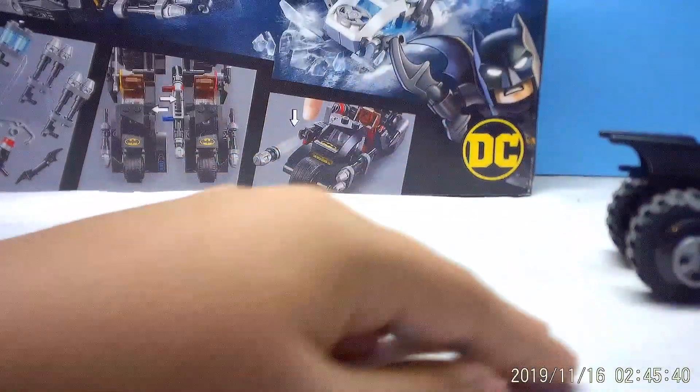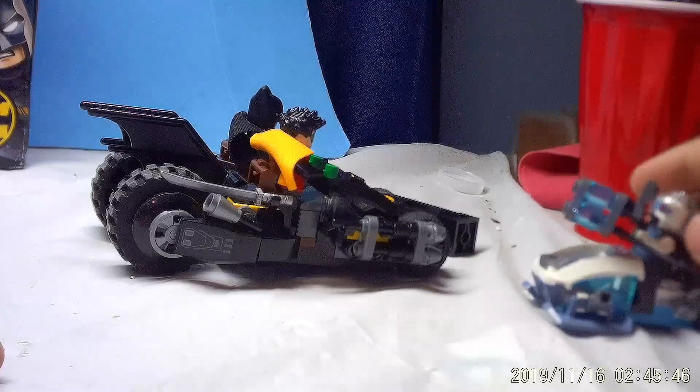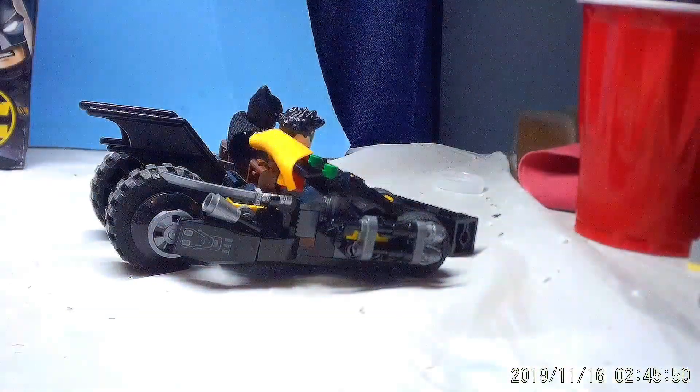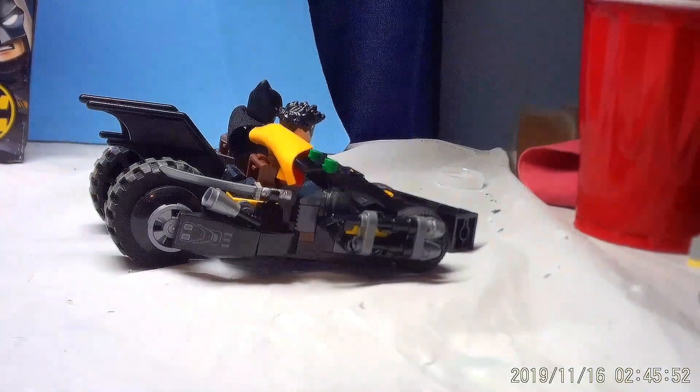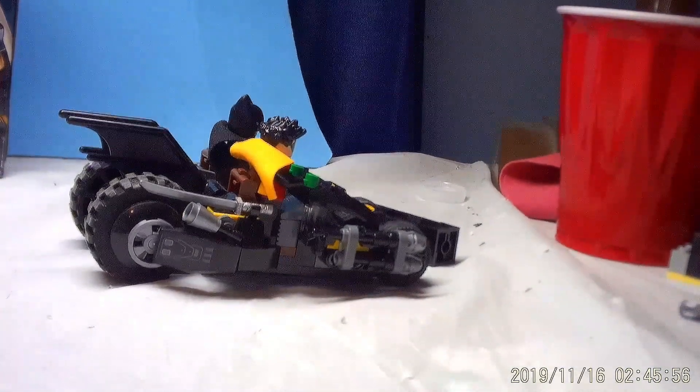We're gonna hit the beam — separate! Wait, what? I don't know how to drive a car, Batman. Oh, that sucks. This is why you didn't become Robin until later.